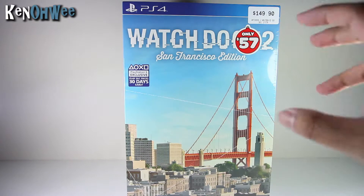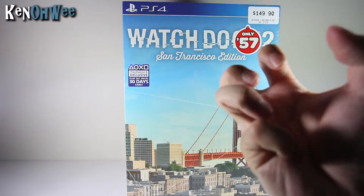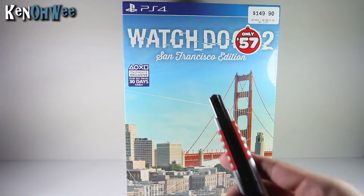This is a huge box, so I can't wait to get right into it. Without further ado, let's open the Watch Dogs 2 San Francisco edition.